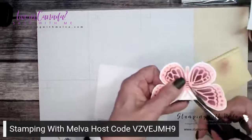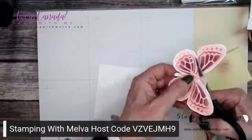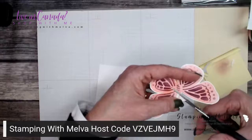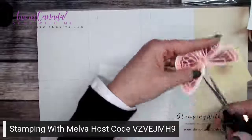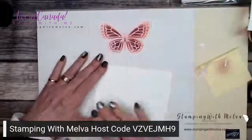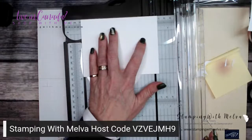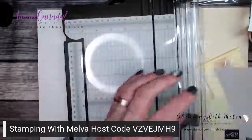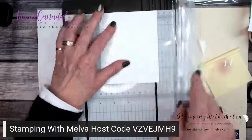This butterfly is so pretty. I've been eyeing everybody's cards that they've been sharing with these masks and couldn't wait for them to arrive. Can't wait to play with the flowers, but like I said, I need a Valentine's card. So I'm going to take my trimmer and trim this to three and three quarters by five, which is what I had my original piece.